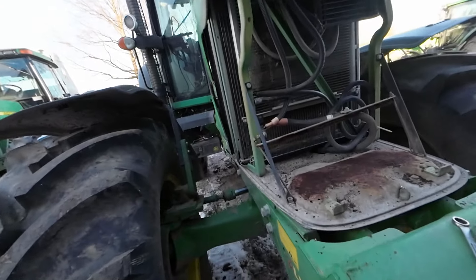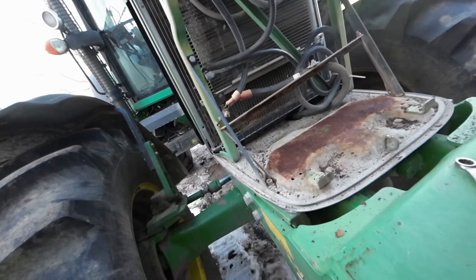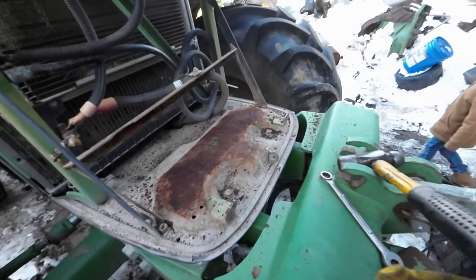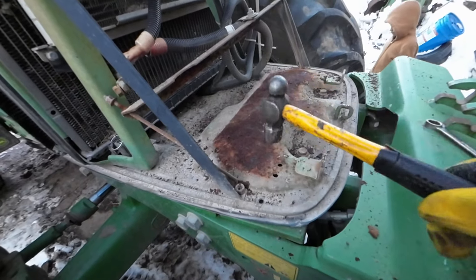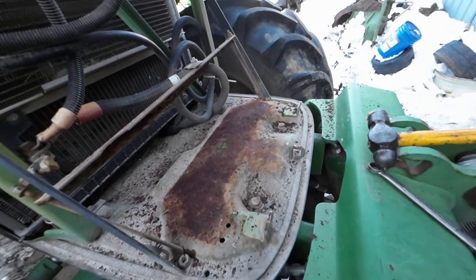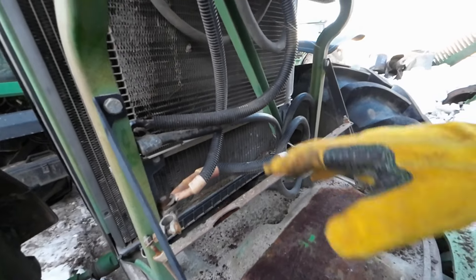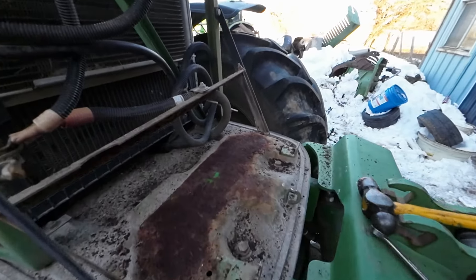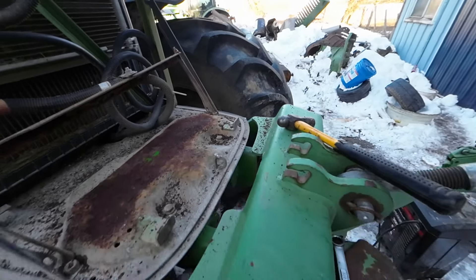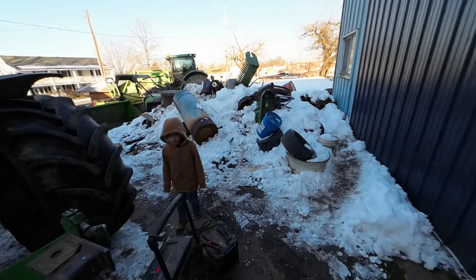A couple years ago I put a new battery in this tractor, and I specifically did not put grease on the base plate of this box because the radiator — I don't want that grease to get blown up in there. So I have to track down my scraper. I've taken the old battery out.